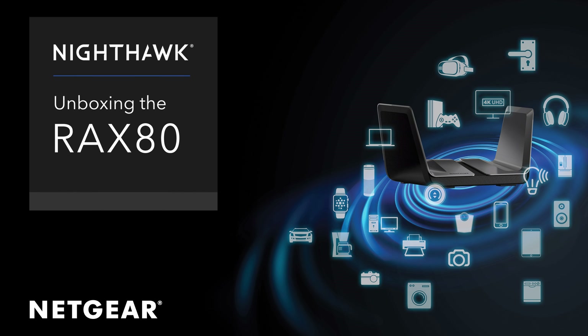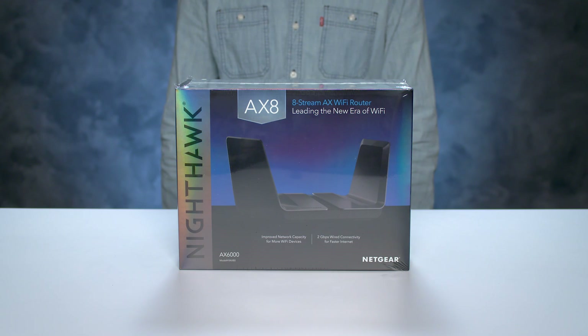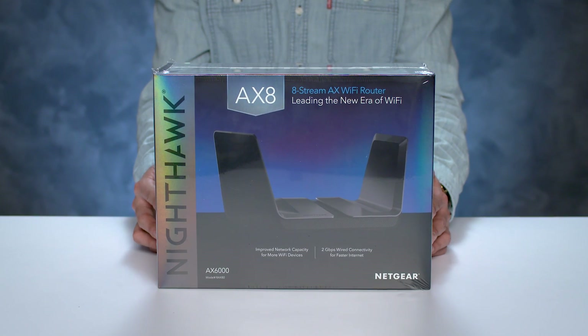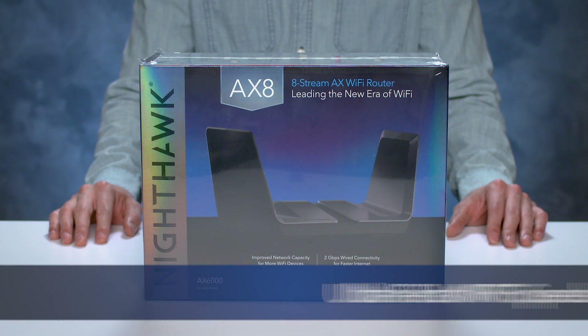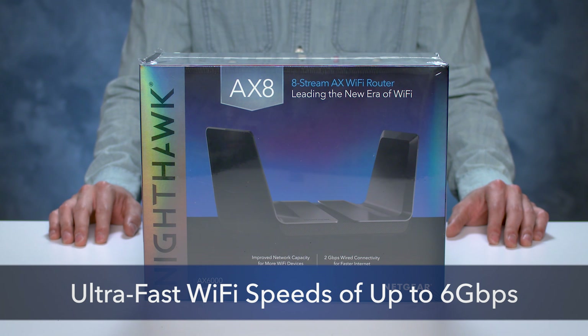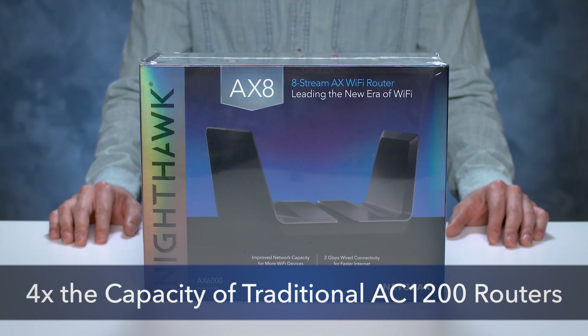Unboxing the RAX80 router. We are here today to show you our latest Nighthawk — the Nighthawk AX8, a Wi-Fi 6 product featuring AX Wi-Fi. The AX8 offers ultra-fast Wi-Fi speeds of up to 6 gigabits per second, with up to 4 times the capacity of traditional AC1200 routers in a compact form factor.